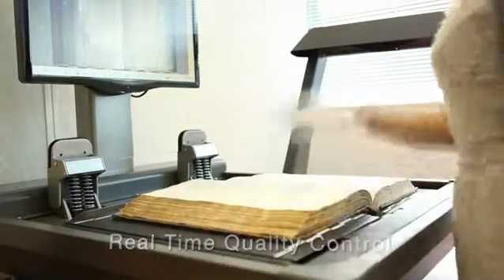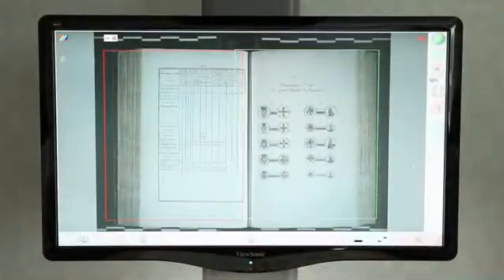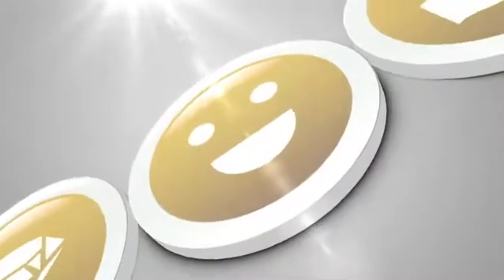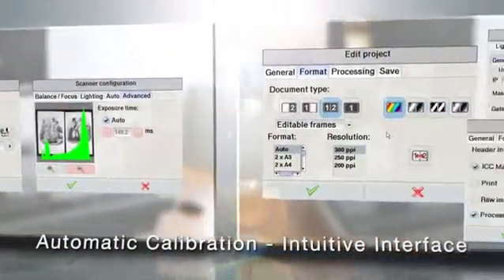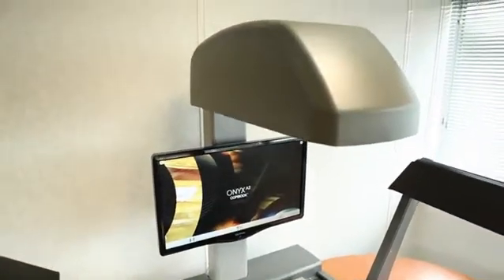The new Copybook Onyx offers fully optimized operator configuration with automated capture mode, glass and flip page detection, 3-way access, a 23-inch HD screen for real-time quality control, and an optional shortcuts keyboard. It also boasts a fully automatic calibration mode in a simple, intuitive interface.